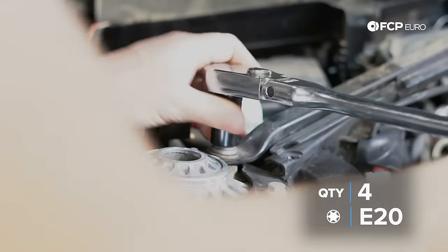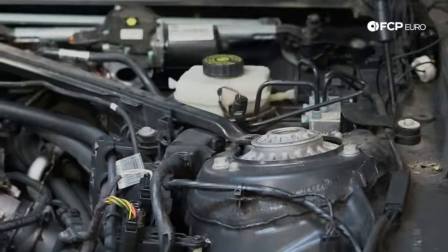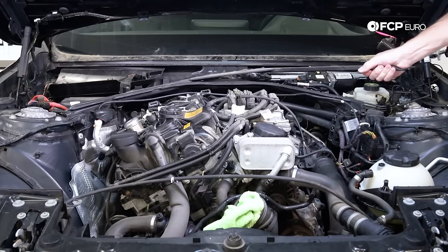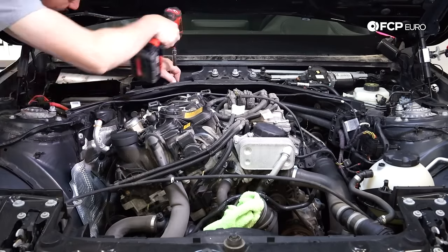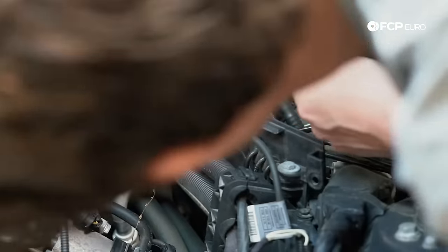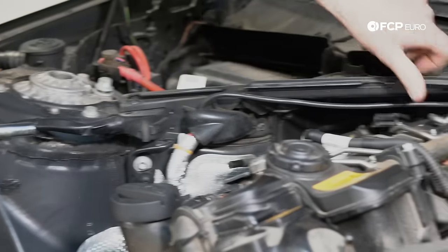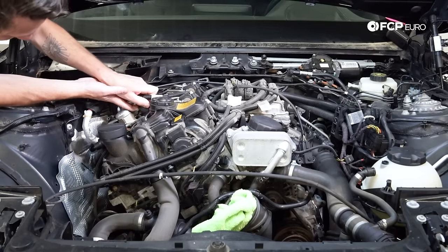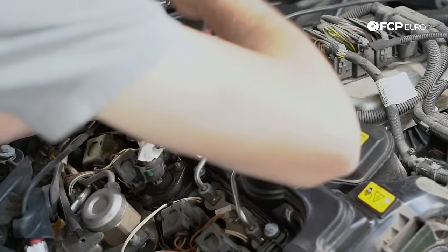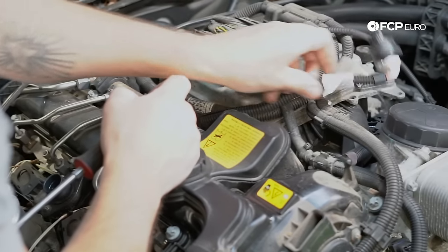Next thing we're going to do is take our E20 Torx and loosen up these four bolts that hold the strut brace in place. Then starting with the Vanos plug right in the center — release the tabs, push down, pull up, and then release the clips. These are going to need a pick or a screwdriver to release the clip without damaging it.